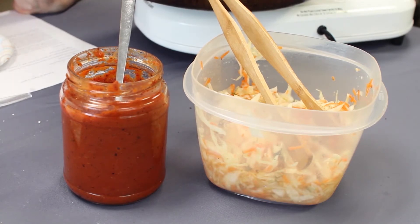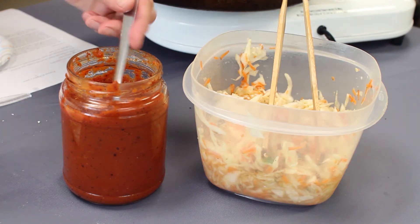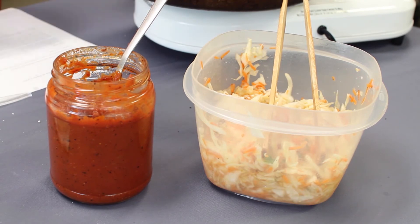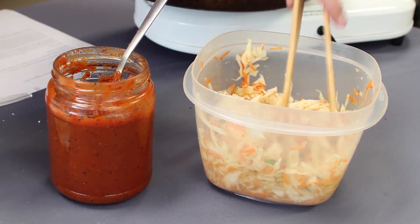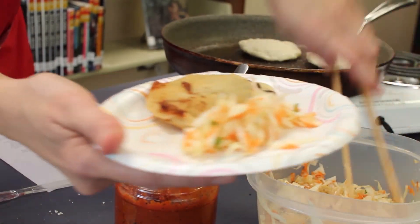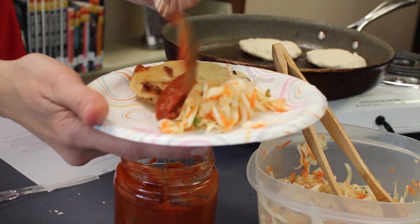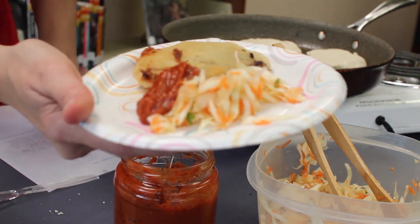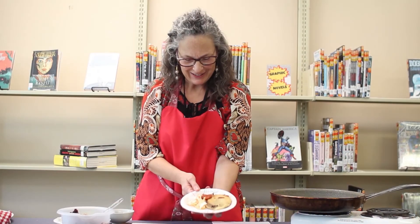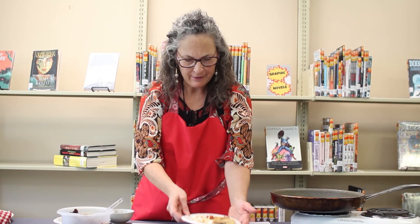Pupusas are traditionally served with curtido, which is a coleslaw, and a salsa made from roasted vegetables. Those recipes will be on the library's web page. When you're ready to serve, add on the side a little bit of slaw — it's nice and cold, kind of spicy and vinegary. The red sauce is a little hot. You eat the pupusa dipped in both the coleslaw and the red sauce. Doesn't that look great? Bean and cheese filled pupusa with salsa and slaw.